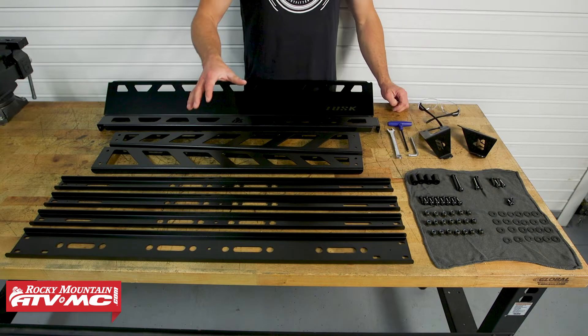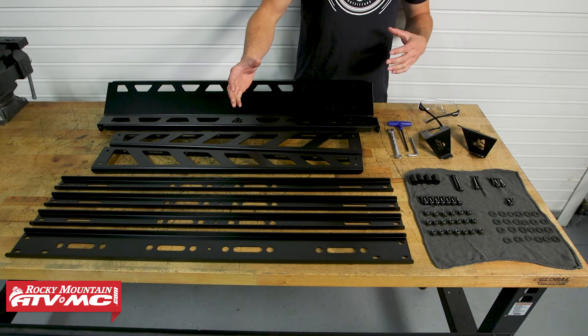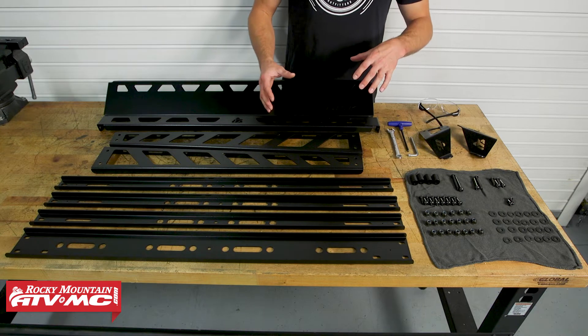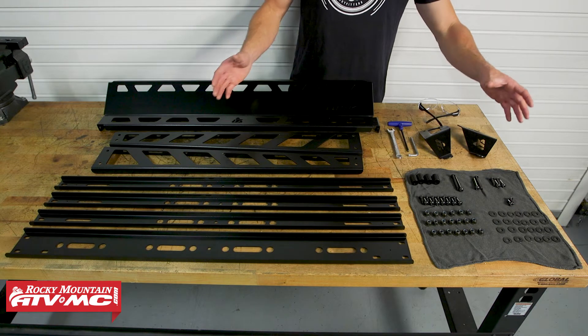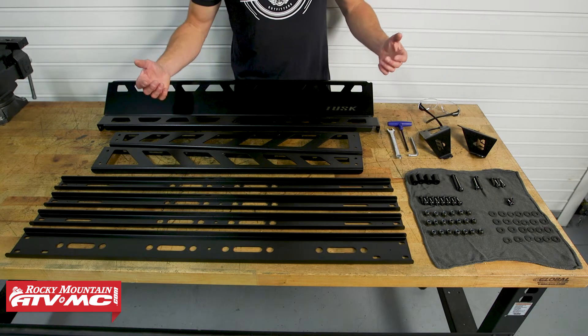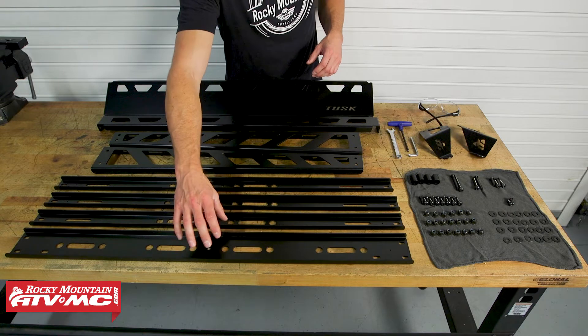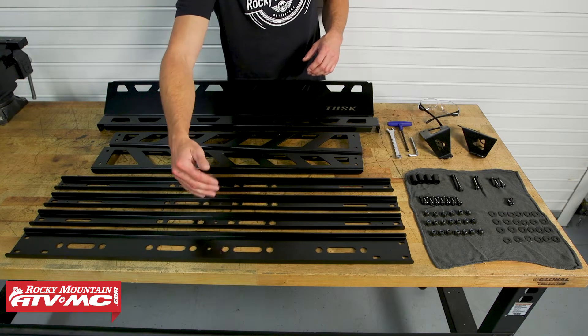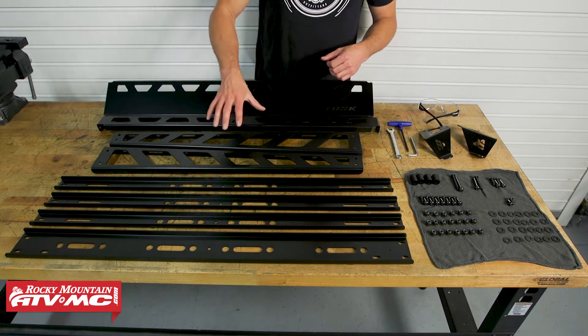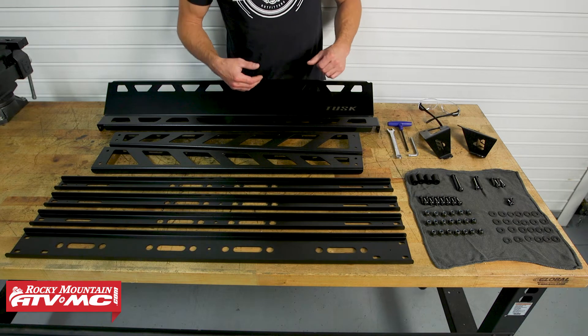To start out, we've laid out everything in order. You want to refer to your instructions, get familiar with the install process, and compare everything that came in your kit to the instructions to make sure everything's there. The front crossmember — the wider one — is going to be in the front, and the thinner ones go towards the back. You've also got your side rails, back plate, and front plate.